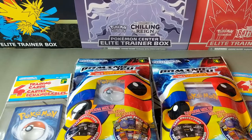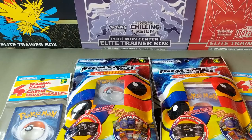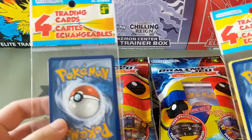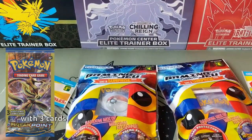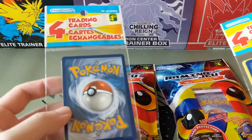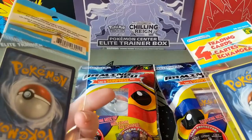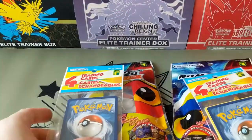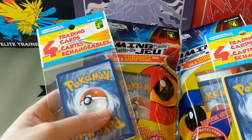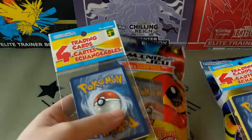Alright, today I'm going to open these Dollarama packs that I found at Dollarama up in Canada. I know that Dollar Tree has their own special packs, so when I went up to Canada I checked out the dollar store there to see if they have any Pokemon cards. And they have these ones. Now these do look like third party repackaged, so I'm not expecting anything good from them.